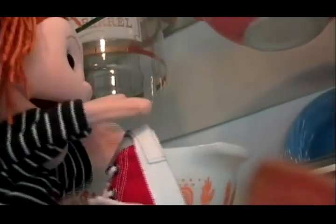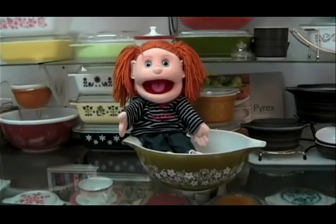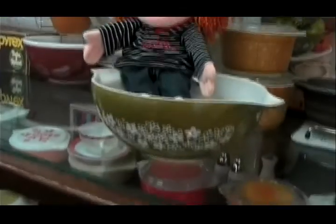Look at this stuff! Look at that bowl up there — maybe I can climb up there! Come on, Sunny Girl! We have to get home now. Get out of that bowl!